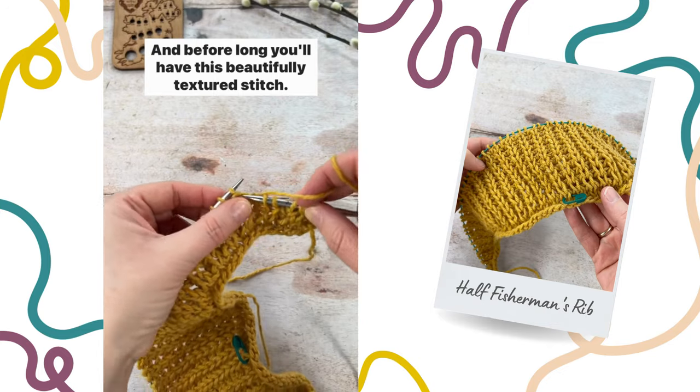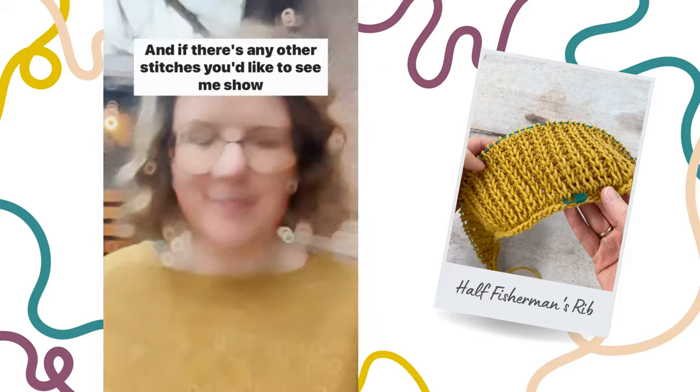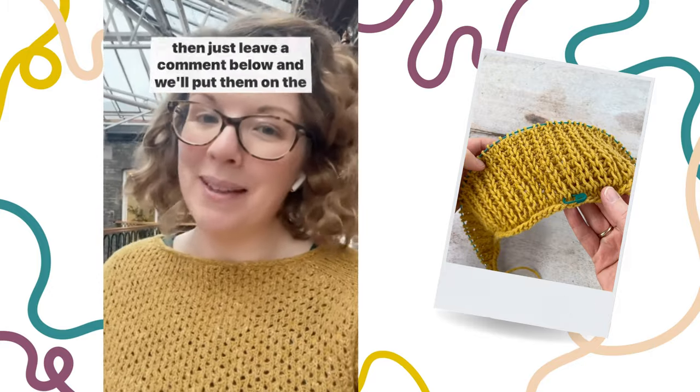And before long you'll have this beautifully textured stitch that's a lot of fun to do. If there's any other stitches you'd like to see me show, just leave a comment below and we'll put them on the list.